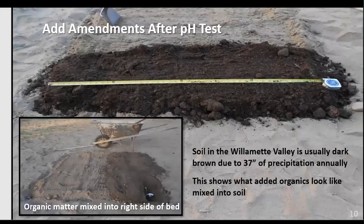After you get your pH test, you'll know whether you need to add lime or not. Either way, we're typically going to be adding three inches of organic matter — it helps loosen the soil and provides nutrients. That organic matter gets worked into the soil approximately six inches deep. This photo from California uses white river-bottom soil so you can clearly see the difference the organic matter has made in the amended soil. With 37 inches of precipitation here in the Willamette Valley, it's easy to think soil doesn't need amending, but it does.